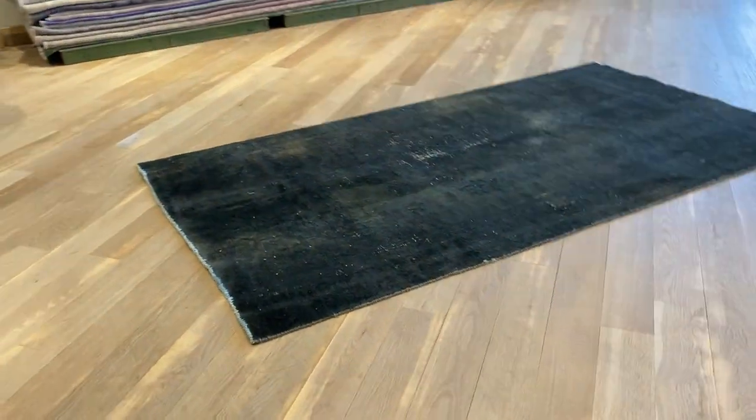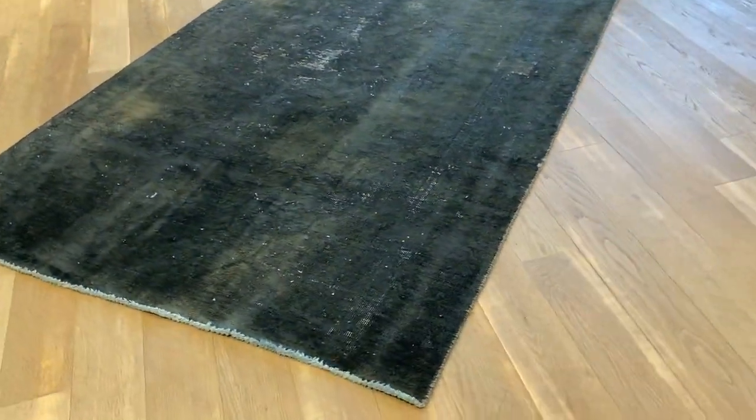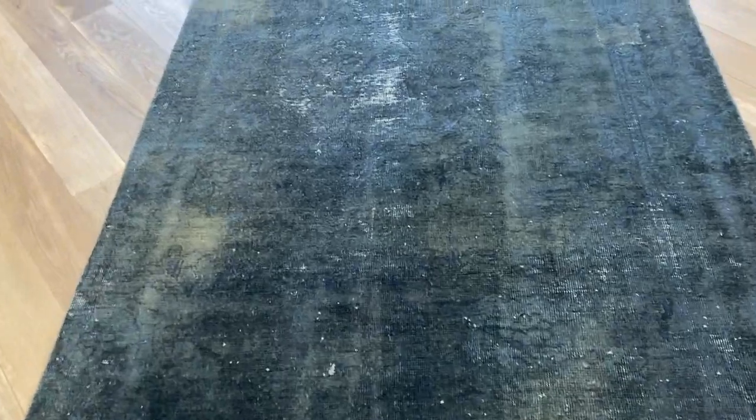Vintage carpet 4546, a Persian handmade carpet in a black color tone. In some places the color shows a lighter, brownish effect, and then you get these white-strained areas on the original carpet.